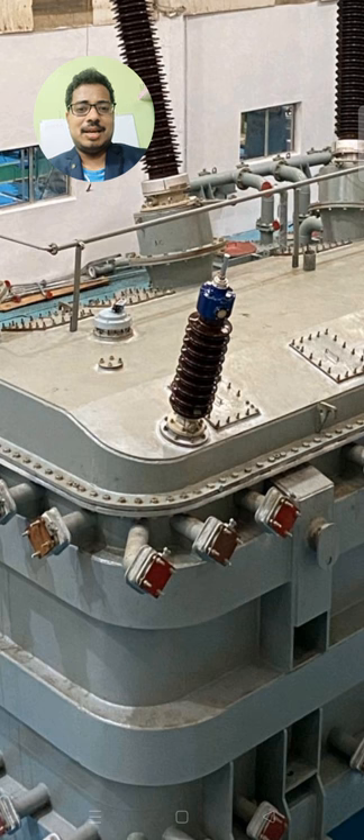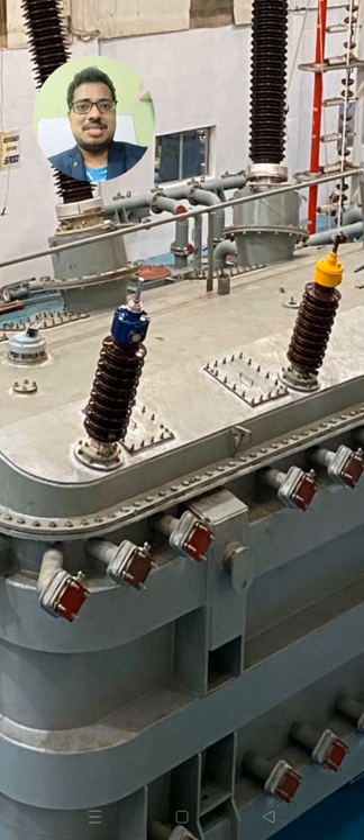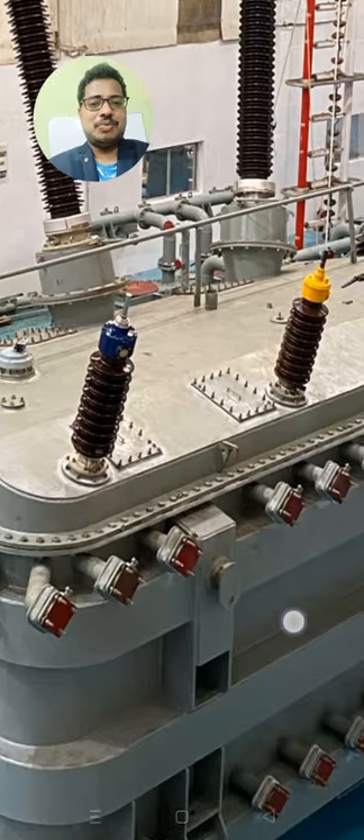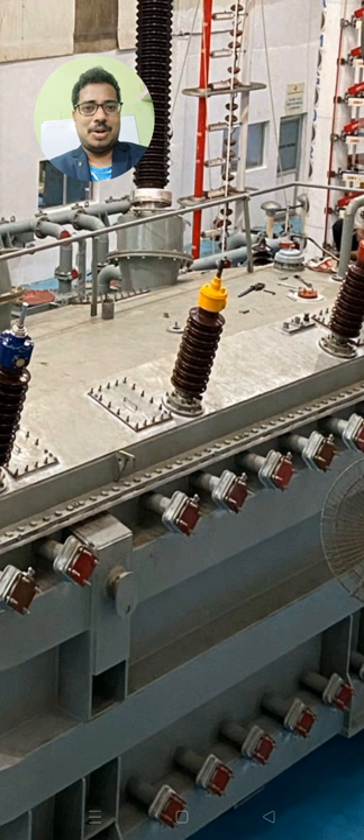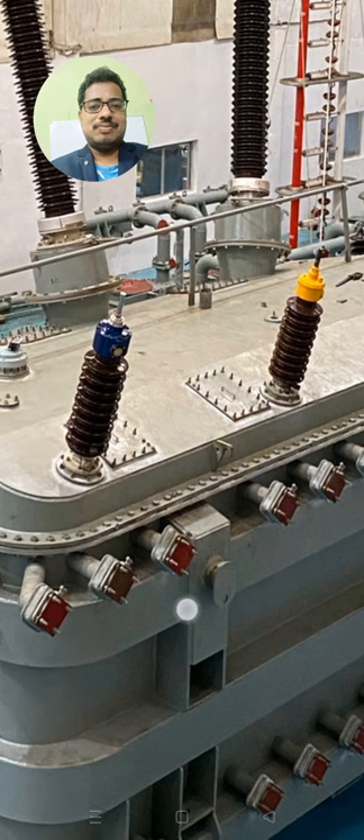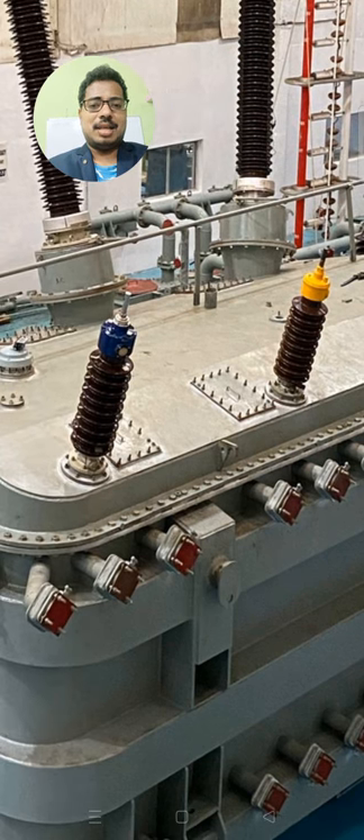You can see how beautiful the transformer is. Here you can find the 66 kV bushings on the front side we are watching. It is beautifully colored with the RYB colors — red, yellow, and blue — for terminal termination.